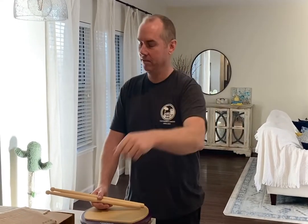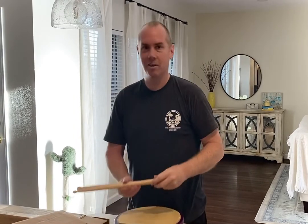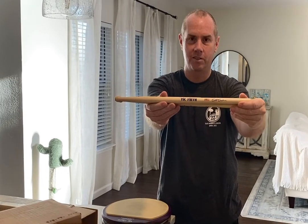Bill Bachman here. It's a pretty big day. I have this box — what came in this box, you ask? Why, it is the brand new Bill Bachman Vic Firth signature stick.